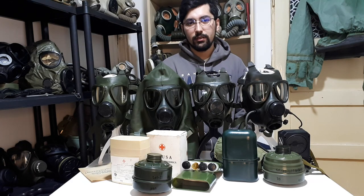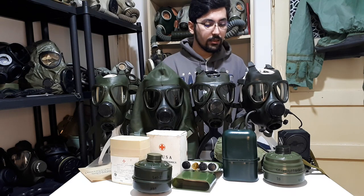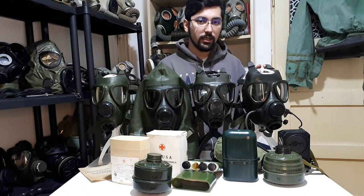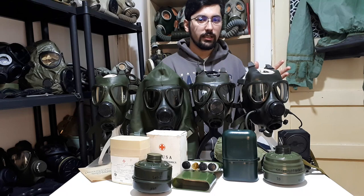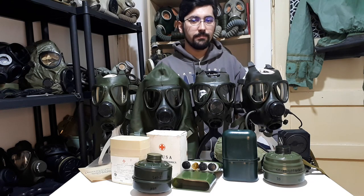I hope you found this video interesting. I hope it helped you if you never had any chance to find information about these, in my opinion, interesting gas masks. There is another M85 relative not present today here, but I hope it will arrive soon from the United States — it's the Iraqi M85, and that is another video I'll have to make when it arrives at my place. Thank you for watching, I hope this was helpful, and see you next time. Bye!